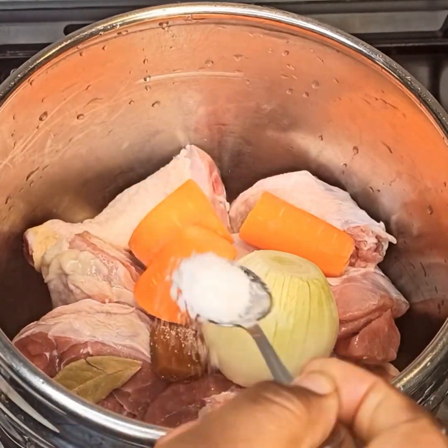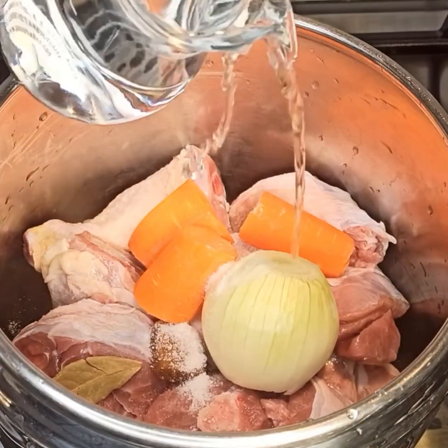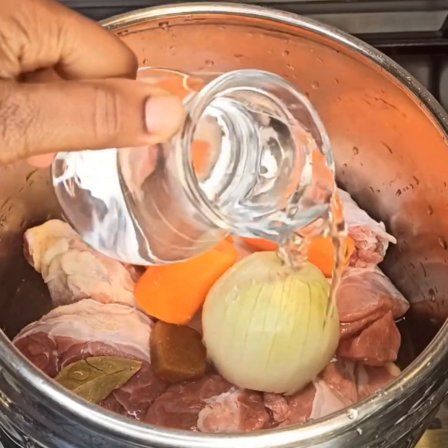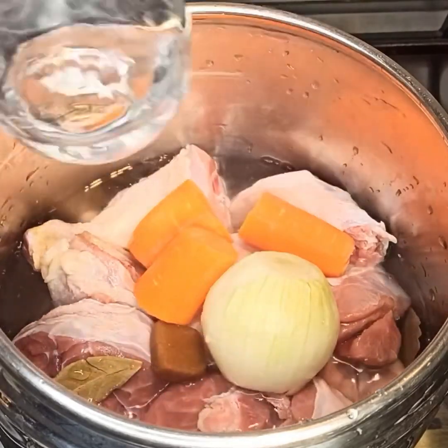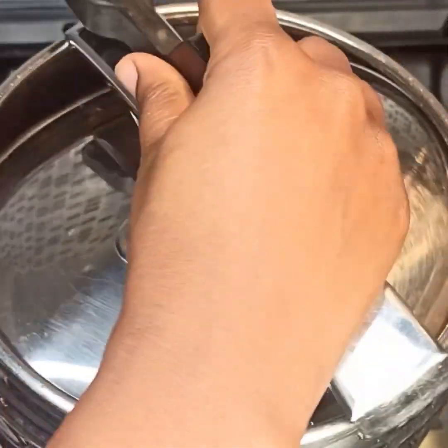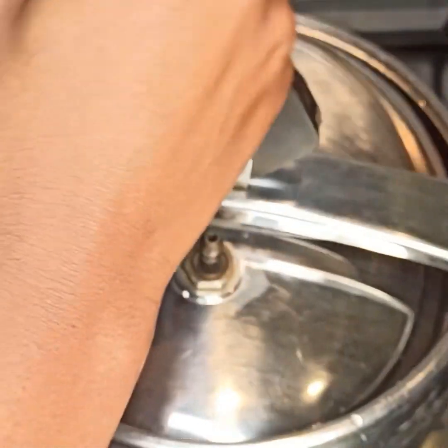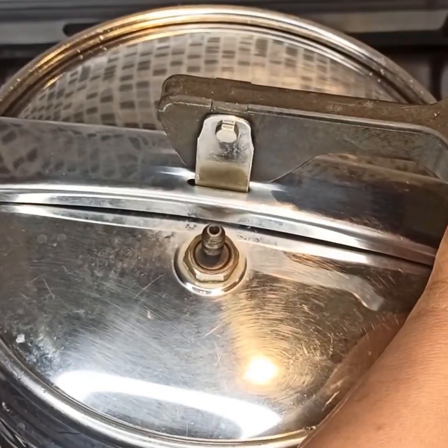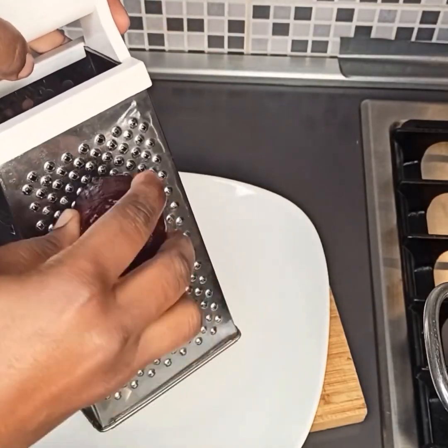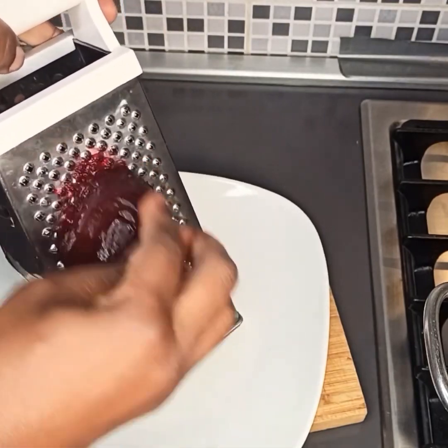I'll add in water as well, cover it, and bring it to a boil. I'm using my pressure cooker for this recipe — you can use a normal pot but it could take a little bit longer. This took 40 to 45 minutes, but a normal pot could take an hour or more. Cover it and let it cook for at least 40 minutes.